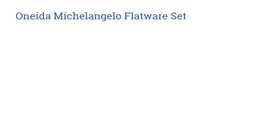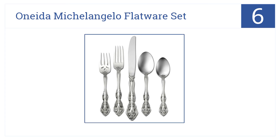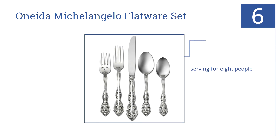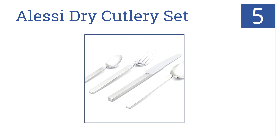Moving up our list to number six, the Oneida Michelangelo flatware set features elegant and ornate designs on the bottom handles. It's easily cleaned in the dishwasher. Unlike silver flatware, this is stainless steel and provides serving for eight people, plus it comes with five serving pieces.